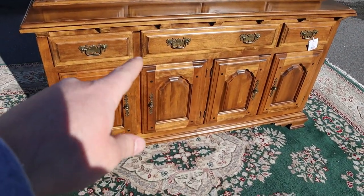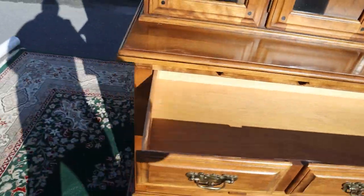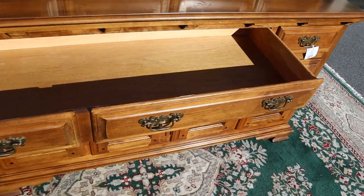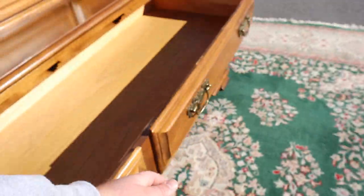This is actually one big drawer, and then you've got a smaller one over there. Open that up — slides nice and easily. You've got a really big drawer there. There's your Temple Stewart mark. And the drawers are indeed dovetailed, if you can see that.